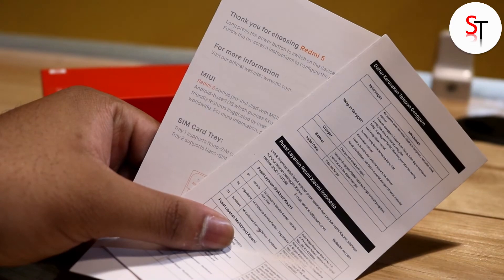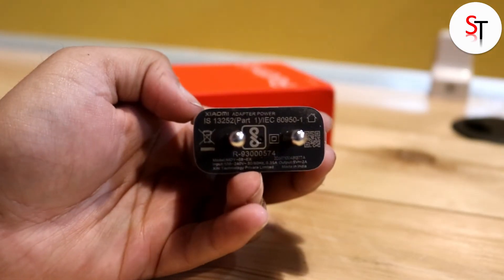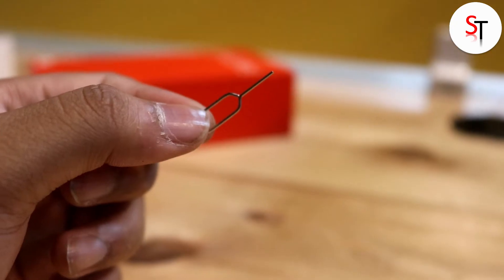Other than this we have the usual reading materials which no one reads, a micro USB cable for charging and data syncing, a USB wall charger with 5 volts at 2 amps, and lastly a SIM ejector tool.